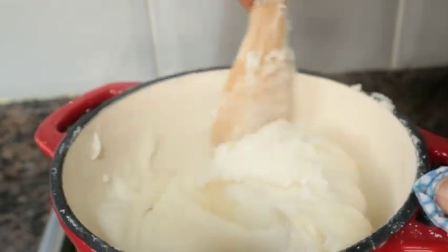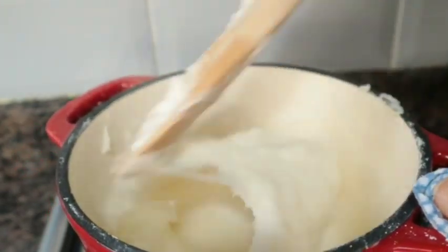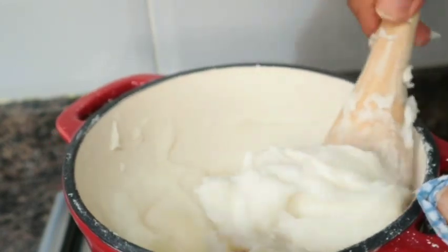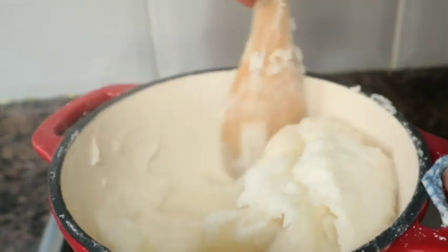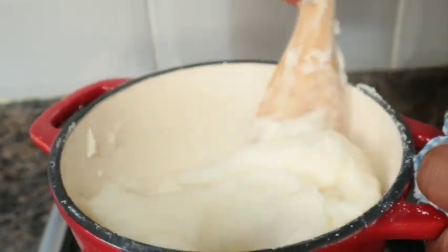As you can see here, little by little my fufu is beginning to change color. And you can see it has also started thickening.